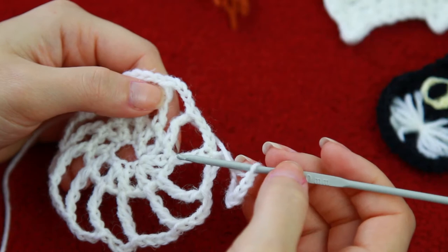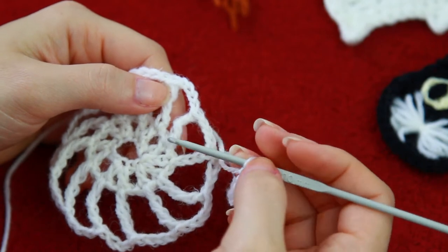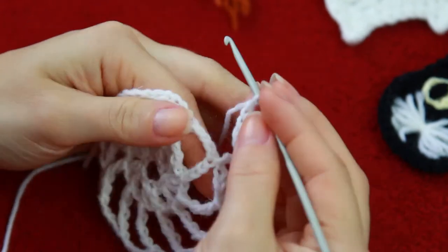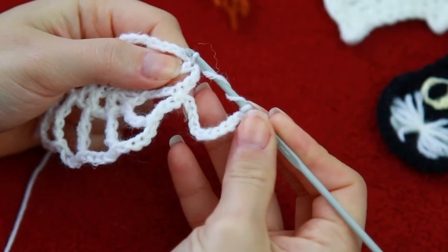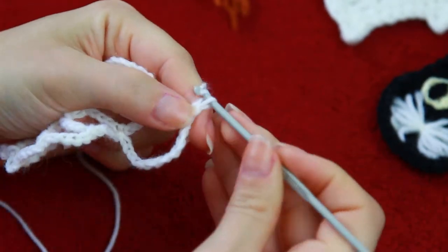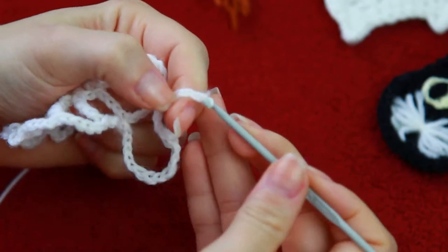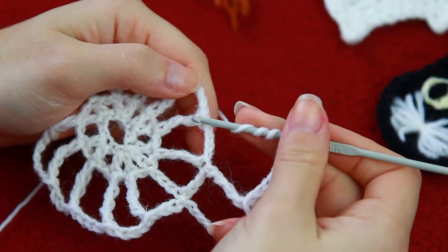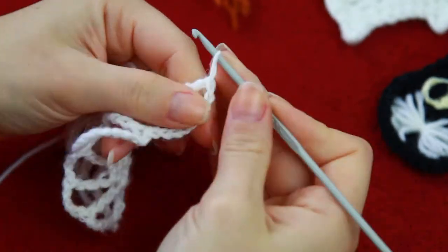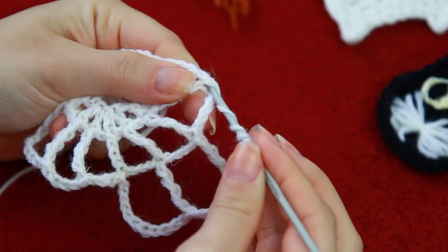So now it's going to be exactly the same as the previous row, but of course on the first one we had the double crochets, so now we're going to have the triple crochets. We have to do the triple crochets on top of the previous triple crochets. So now you're going to be chaining 8, and then triple crochet on top of the previous triple crochet. Then chain 8, and triple crochet on top of the previous triple crochet.